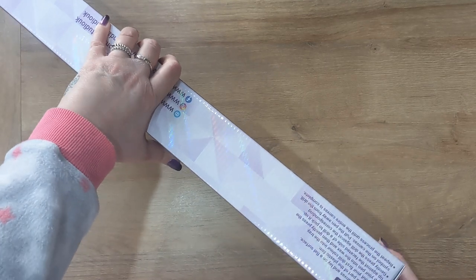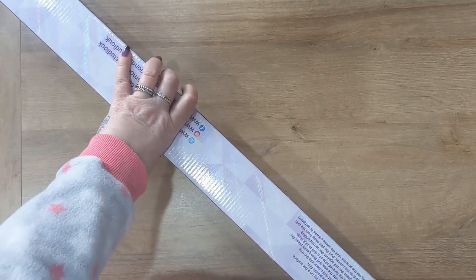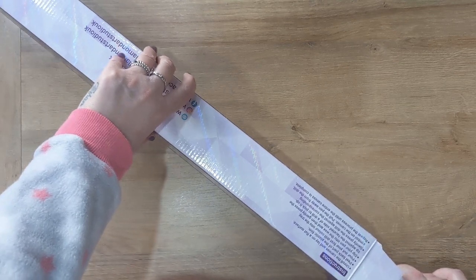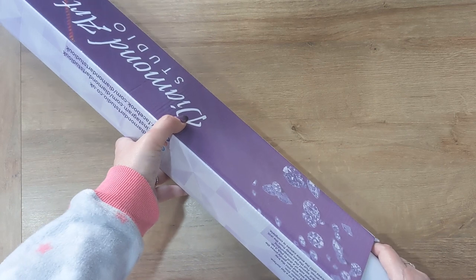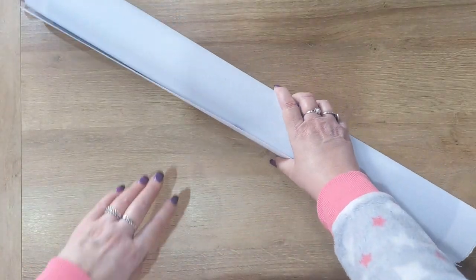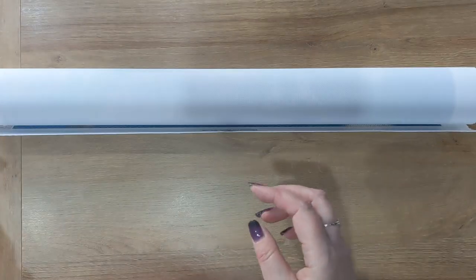If you haven't used Diamond Art Studio before, they are based in the UK and they are super fast for delivery — all their kits are in stock. If I order on a Monday morning, the kit normally arrives with me on the Tuesday. So they are super fast on shipping times. I've just spotted that this kit does have a toolkit included.